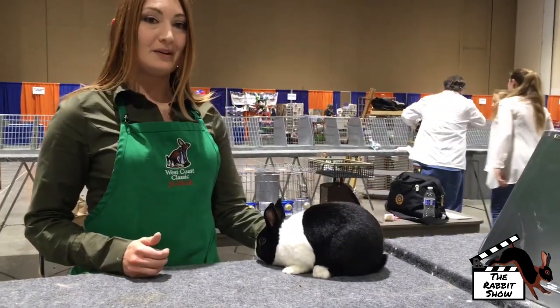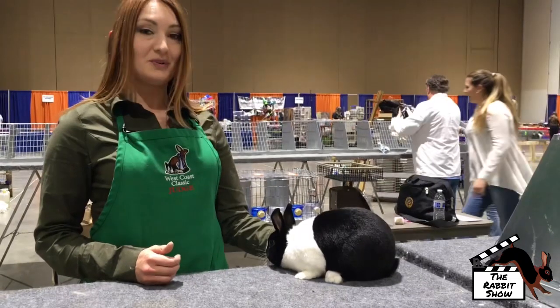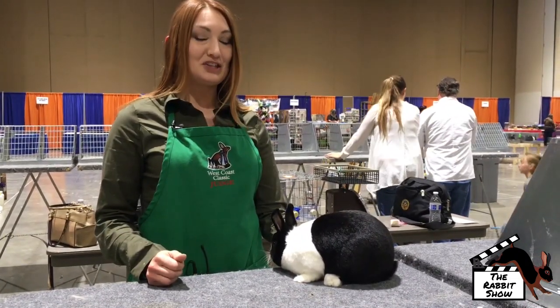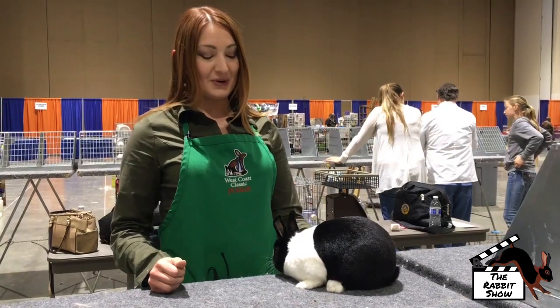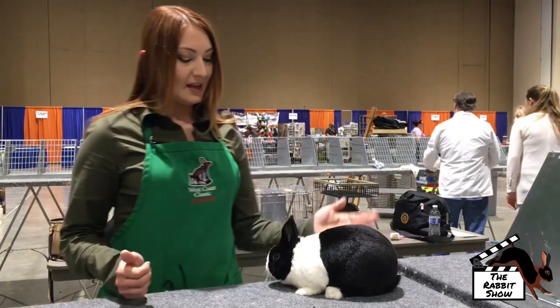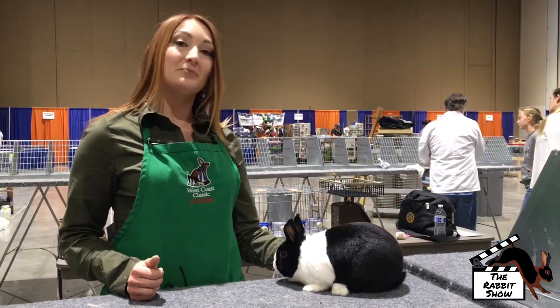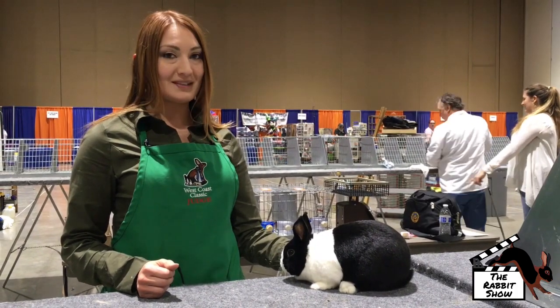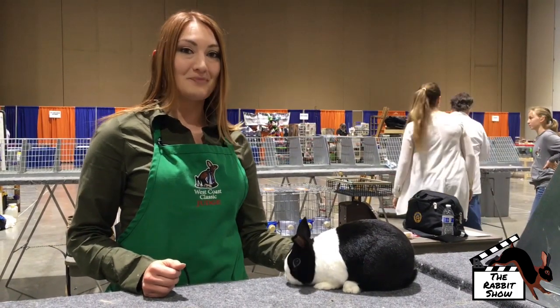They're a marked breed. They come in seven colors in combination with white. This is a black. They also come in blue, chocolate, chinchilla, gray, steel, and tortoise. They have flyback fur, which should be short and snappy to show the markings off. The marking pattern consists of most of the points on the rabbit, but the body type, the fur, and the color are still very important to give life and character to the markings.